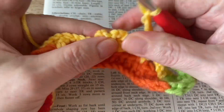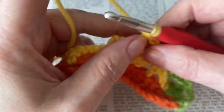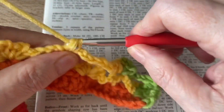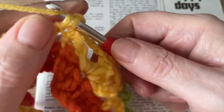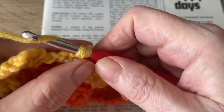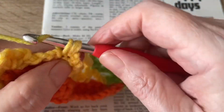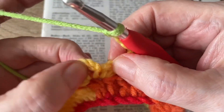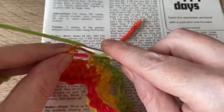Then we're going to treble into the middle chain arch of the previous cluster stitch. So chain three, then work a cluster into the previous treble: double crochet, chain two, double crochet back into the same stitch, chain three, chain two, and double crochet back into the same stitch, chain three. Then a treble into the next middle chain arch of the next cluster stitch, and end the row with chain three, treble into the last stitch.